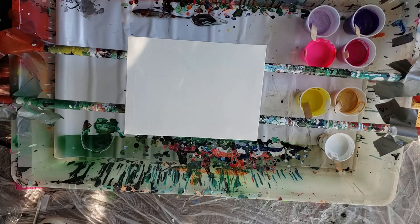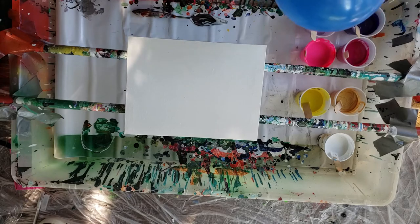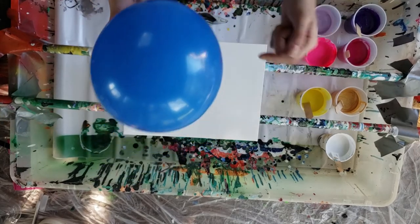I know painting with a balloon sounds absolutely ridiculous, but if you clicked, you're obviously interested enough to watch. So I'm going to show you how to paint with this.